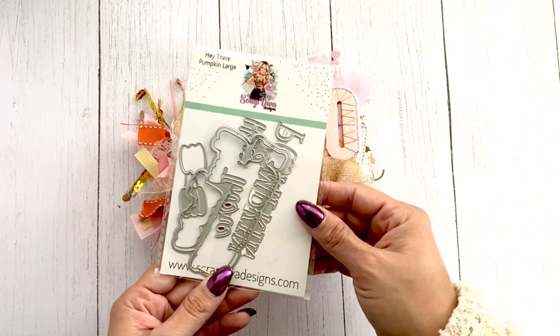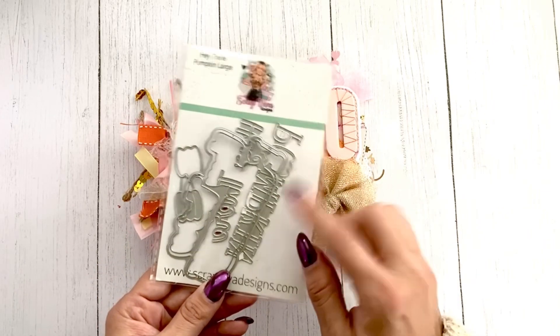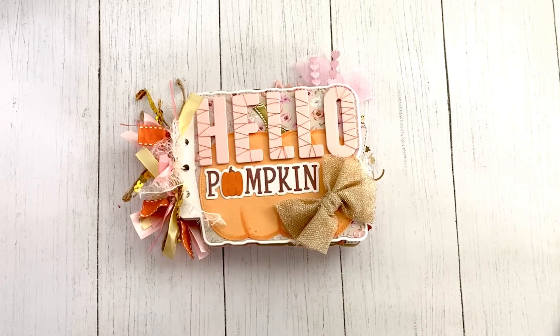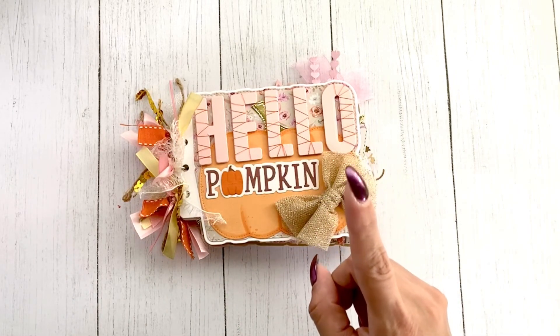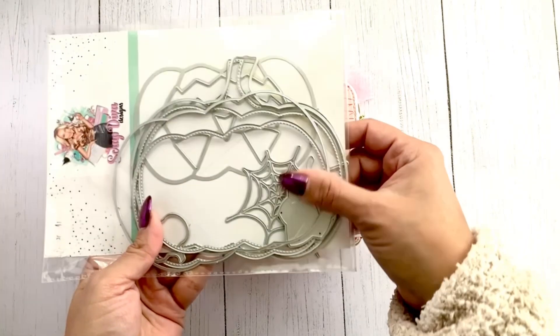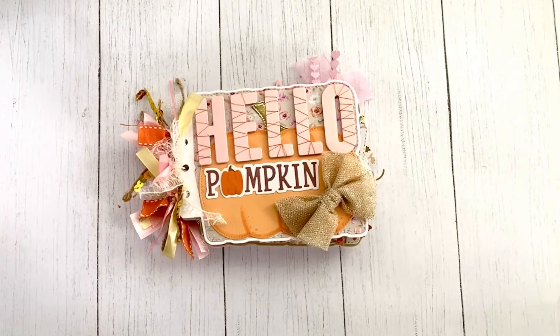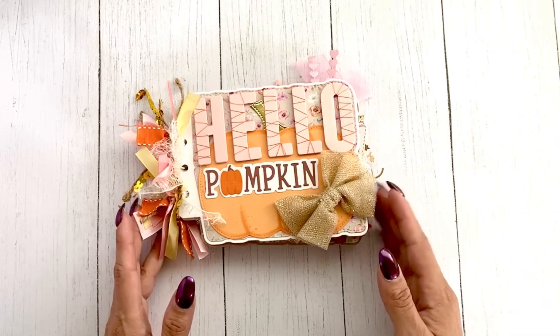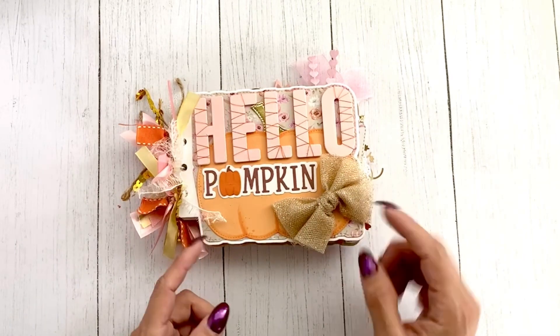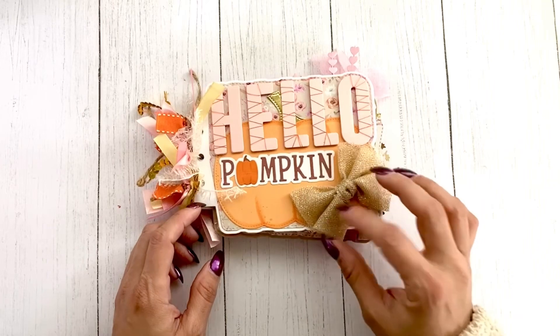It's from the 'Hey There Pumpkin' — the large one. You can see I used it on that, and this pumpkin right here is also from Scrap Diva — it's the pumpkin album mini album. Go through your dies that can be used for the season and they fit in perfectly right here. I just added this tulle shimmery bow.